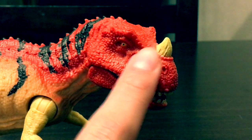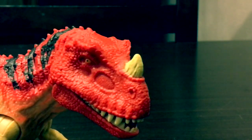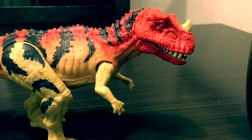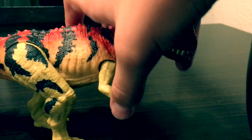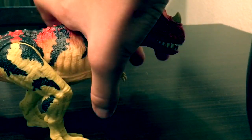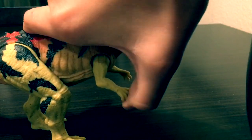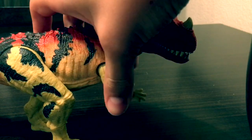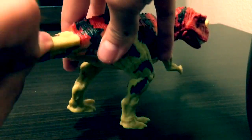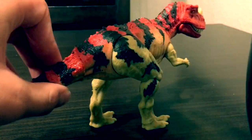As far as articulation goes, he has articulation in his arms — he can move back, forward, and out to the side. Down to the legs, they move out similarly, just like pretty much most of the dinosaurs in this toy line.